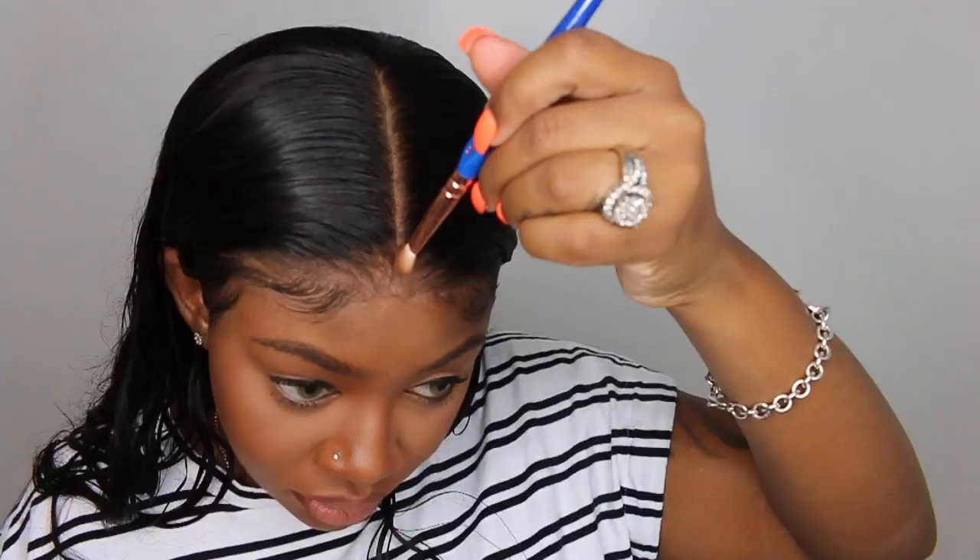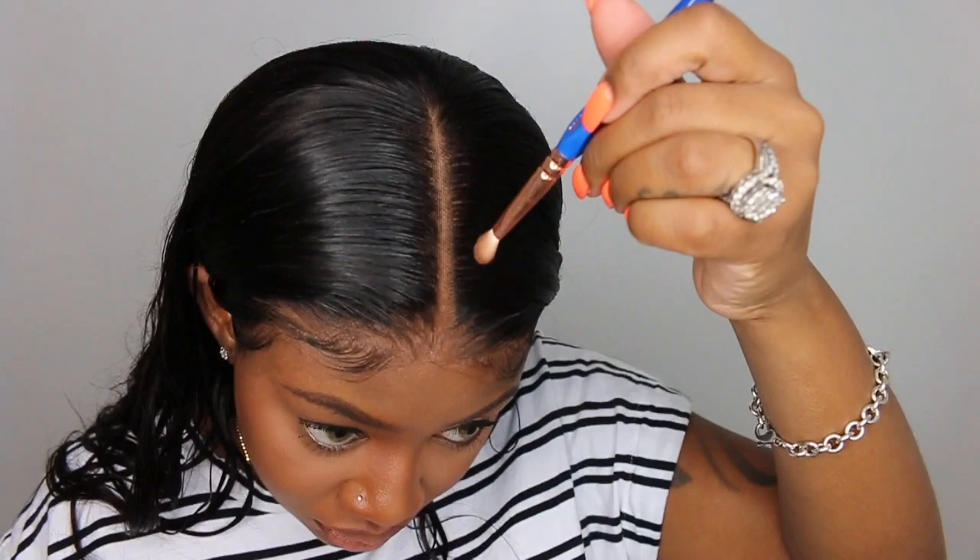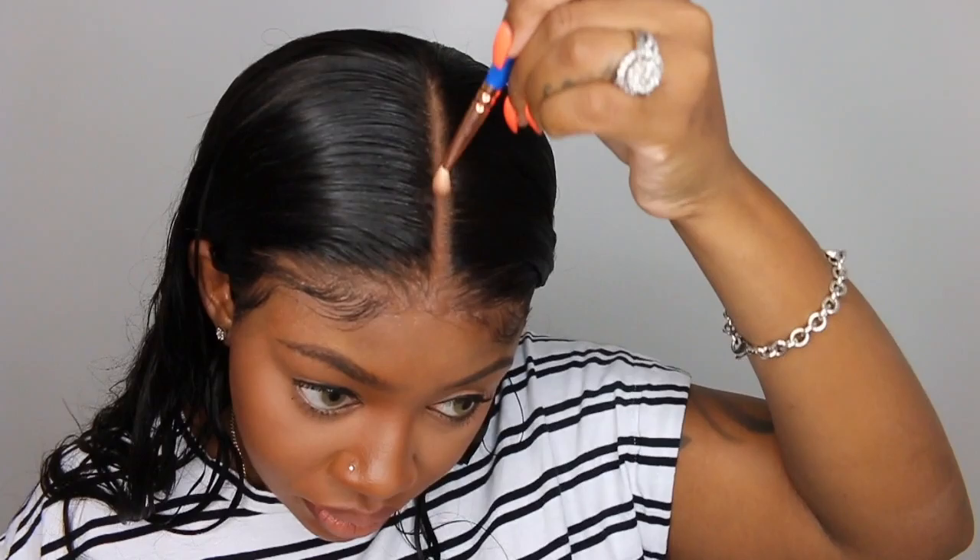Now that the wig is installed and the baby hair is done, I'm adding powder to the parting — everything I use is listed in the description bar. I forgot to mention: I left the bleach on for about 15 minutes because I did not want to over-bleach. When I checked the lace, not all the knots were completely bleached, and I was 100% okay with that. I just wanted the hairline and parting to have a nice flawless install, and the powder blends with my skin seamlessly.